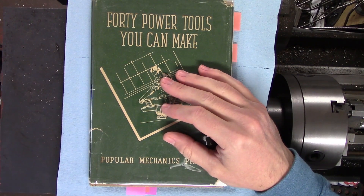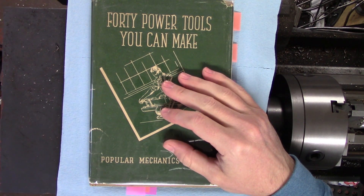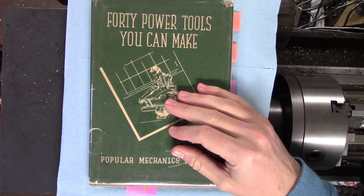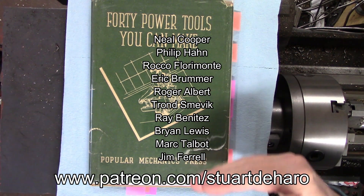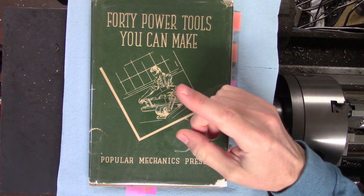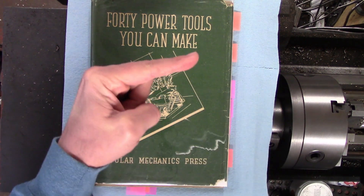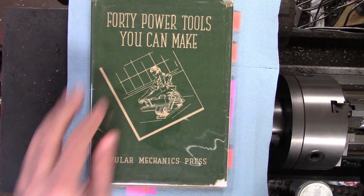Let me know what you think about the whole book review thing down in the comments. I've got a pretty extensive library of metalworking and machining books, and if you like the format I'll be more than happy to show off some of my other favorite books. If you think I've earned it, hit that like and subscribe button and maybe consider supporting the channel on Patreon like these amazing people right here. You might also want to check out these other videos — top left is my most recent video, bottom left is a video YouTube thinks you'll like, and on the right is a playlist of all my quick machining tips videos. Thanks for watching; I'll see you next time.